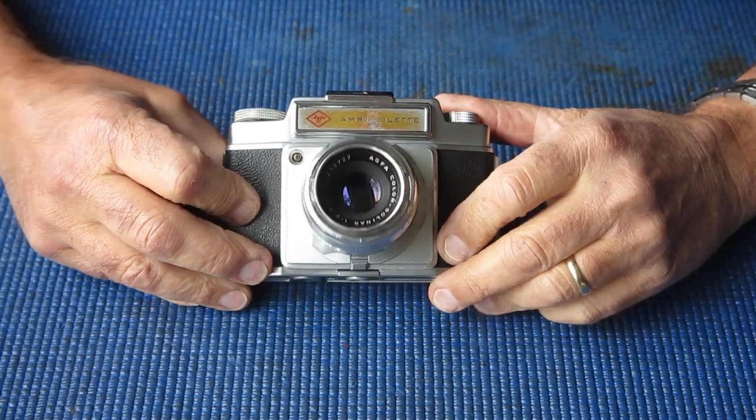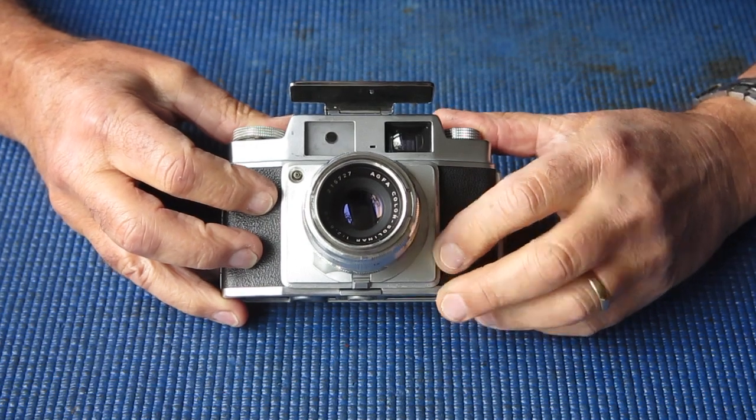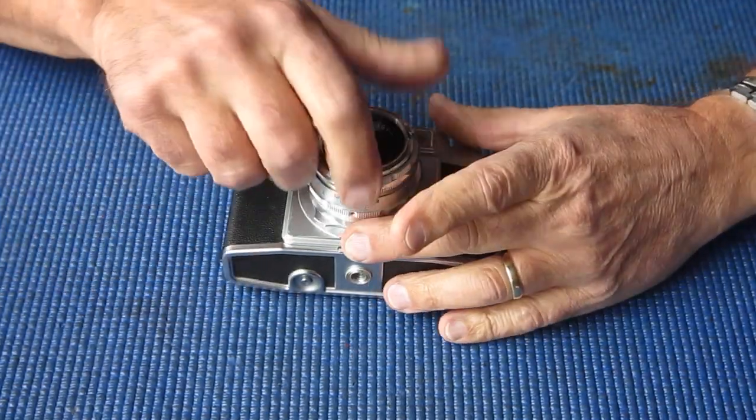So here I've got an AGVA Ambicellet. This is the earlier model and I'll just step you through this briefly on how to take it apart and service it.